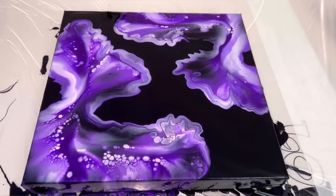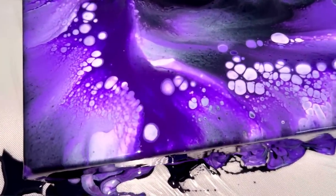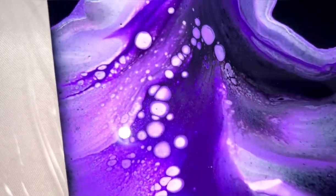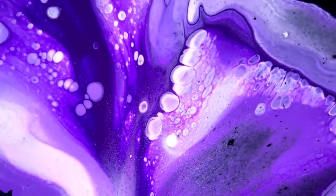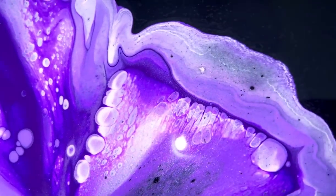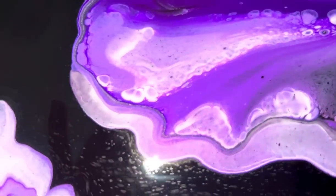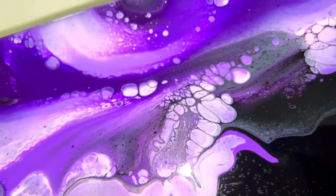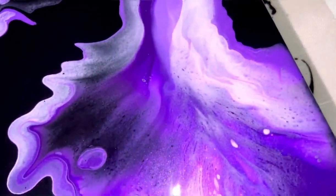I have the flash on but you might not be able to tell because it's so sunny today. I promise you there's lots of shimmer in here - there's the Pearl Violet by Amsterdam along the edge, you can see the rim there, and then there's the Artezas as well. This is definitely going to shimmer once it dries.